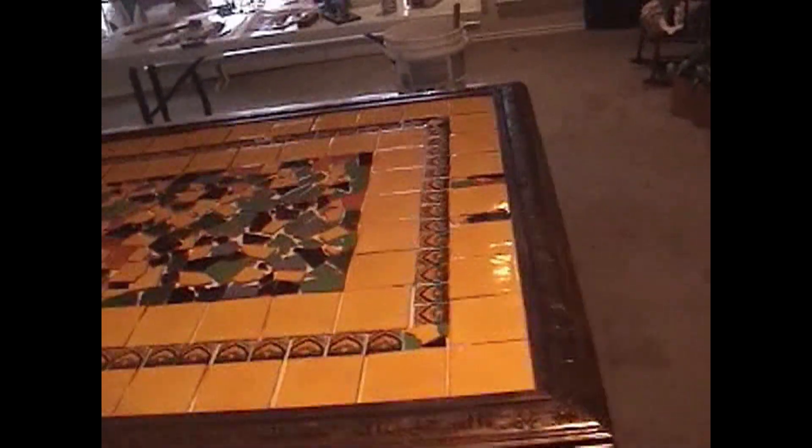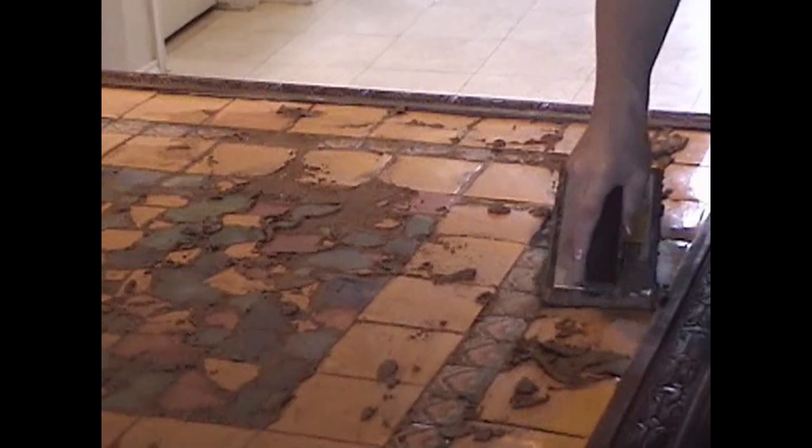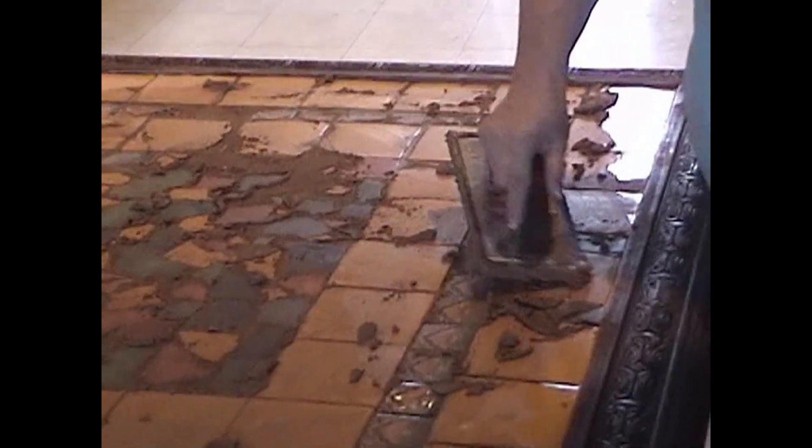He did a good job. And now it's time for the grout. So I mixed up the grout and started pouring it in, and I spread it all in — making sure I got into all the cracks. Got it all smoothed in, and then the cleanup.